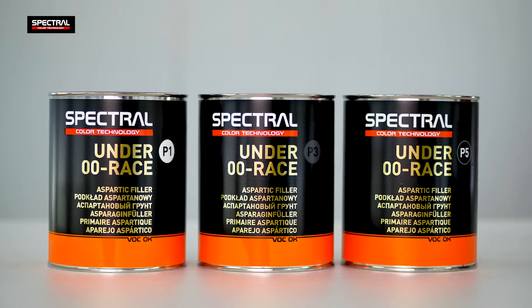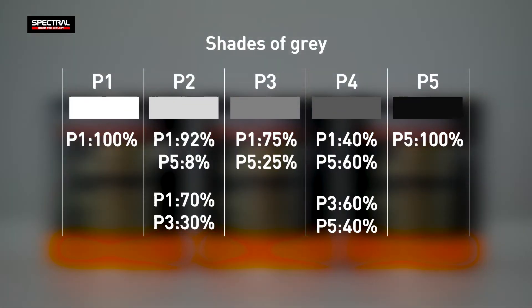The Under Zero Zero Race is offered in three colors of spectral gray. Mixing the suitable color versions provides intermediate colors of the primer.